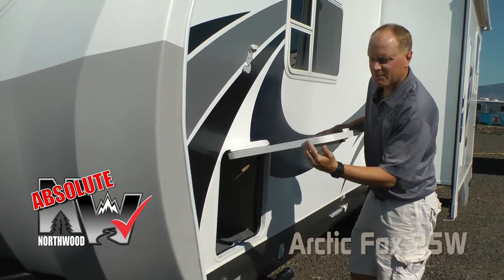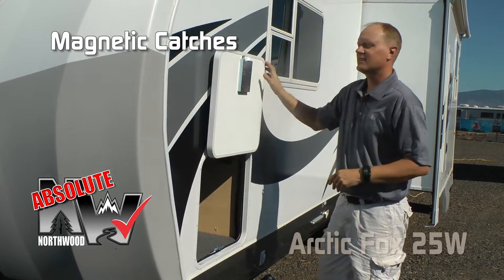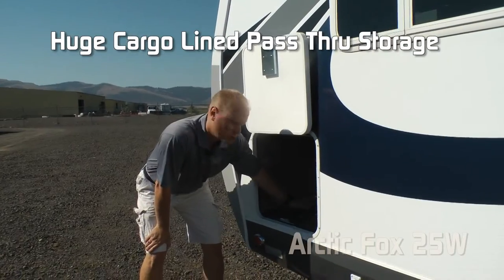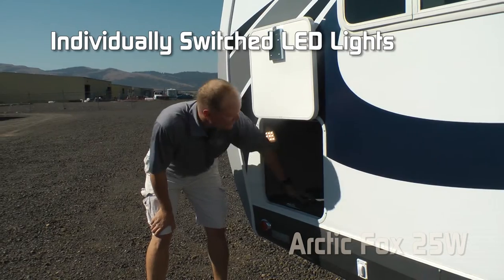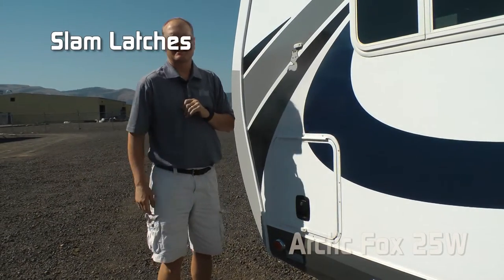Let's talk about a couple of Absolute Northwood features on the luggage compartments. They're 1-inch thick, insulated all the way around, and feature magnetic catches. There's also huge pass-through storage that is cargo-lined with independently switched LED lights on either side and slam latches.